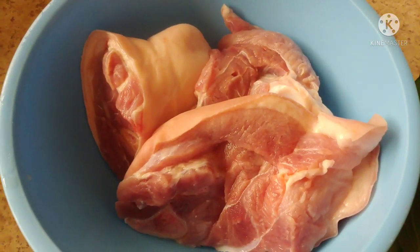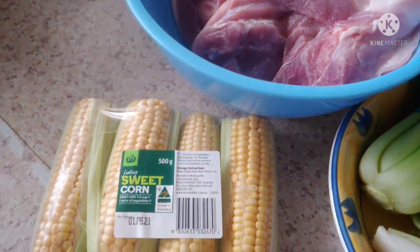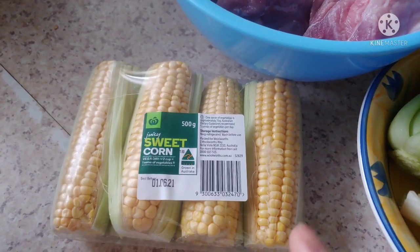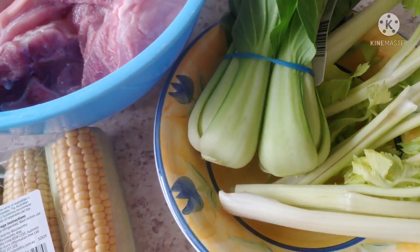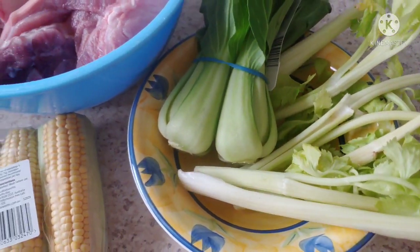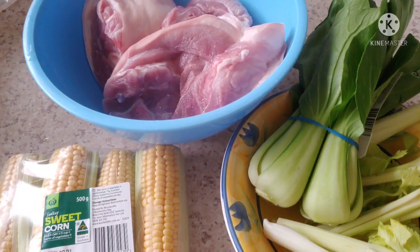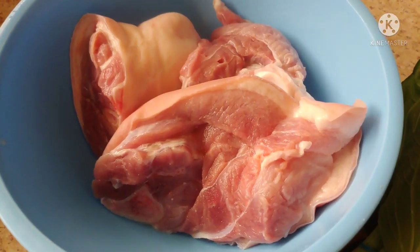I have just one leg, I'm going to put it in the blue line. Usually we're going to use a coin and a bok choy, and I put a celery. Now I am going to put it in the pot, this one, to boil it.